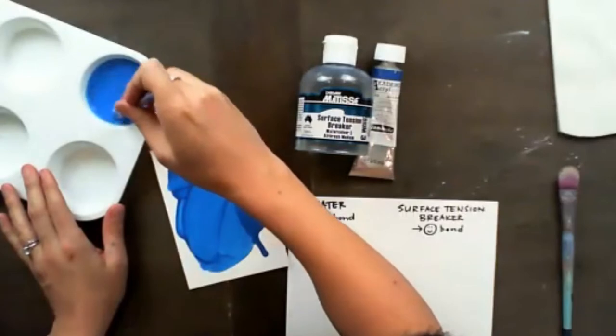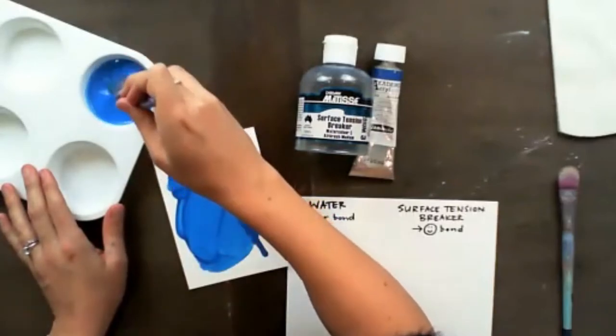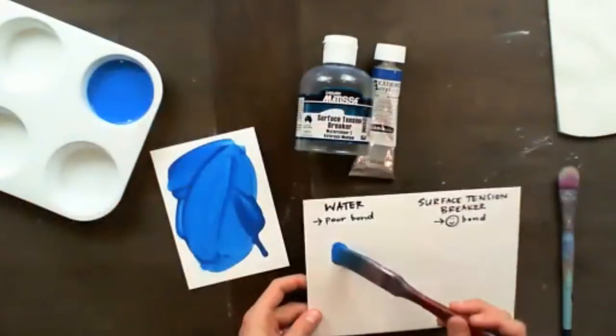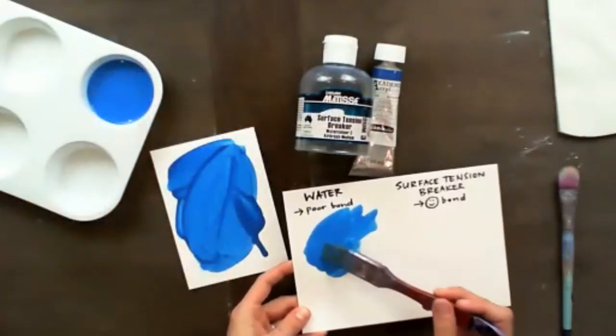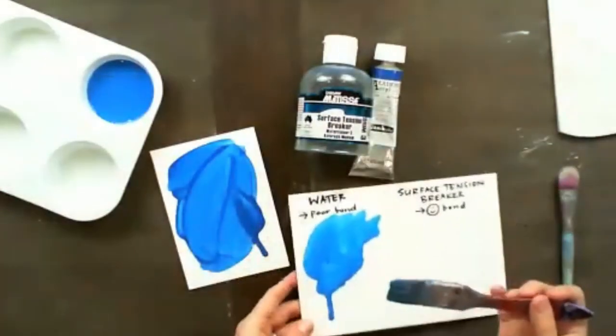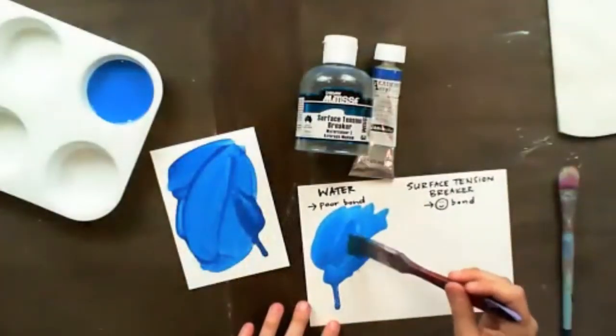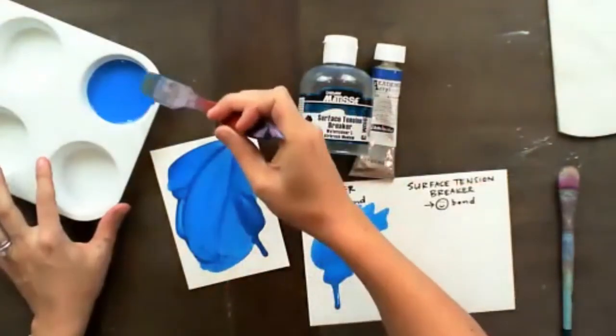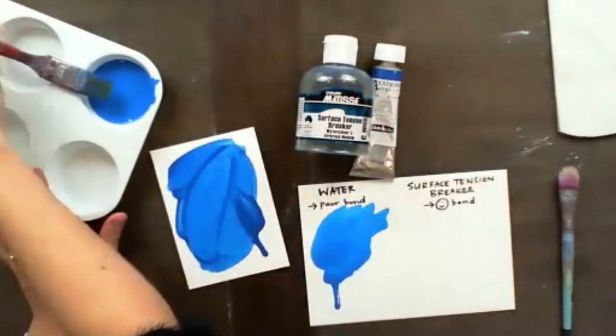This is just a water mix — a whole lot of water — and it's going to give us a beautiful thin, watercolor-y effect, and you're going to get some nice little drops. There we go, some drips and some transparency. So that's all good and well.